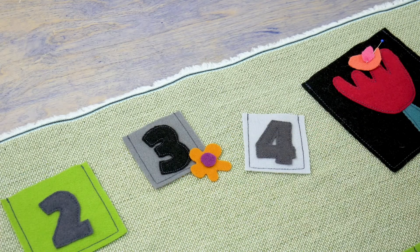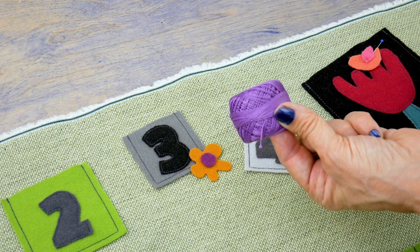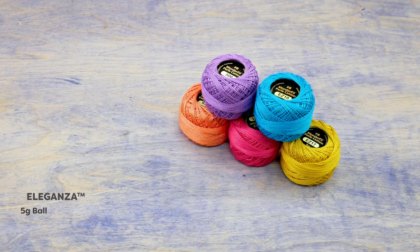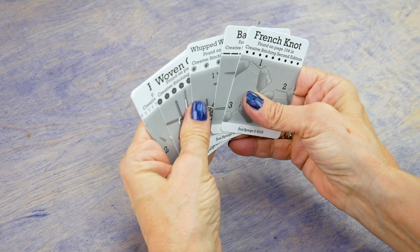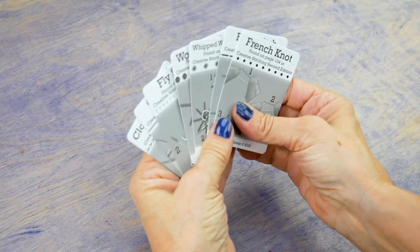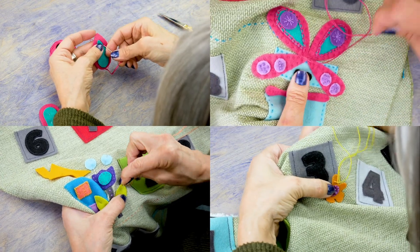Now that all my pieces are appliquéd in place, I can add hand embroidery stitches to spruce it all up. This is an 8 weight pro cotton thread called Eleganza, which is perfect for hand embroidery stitches. Your pre-cut wool kits will include instructions on basic hand stitches, so follow along with these stitch cards to decorate your calendar.